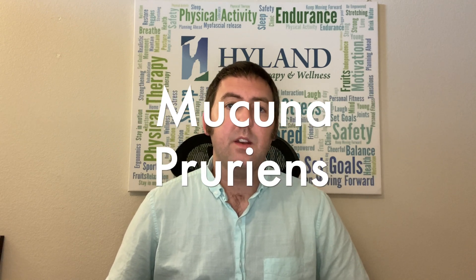So what is Mucuna Pruriens? Mucuna is actually a bean — the velvet bean — part of the Fabaceae family of plants, or the bean family. Of interest to persons with Parkinson's disease, Mucuna contains natural levels of levodopa. In fact, the levodopa that was originally developed in the 1960s was extracted from the fava bean. Research shows that Mucuna might reduce Parkinson's symptoms and might actually have quicker effectiveness as well as longer duration in helping with symptoms, even compared to medications like Carbidopa-Levodopa.